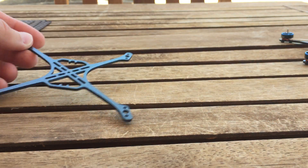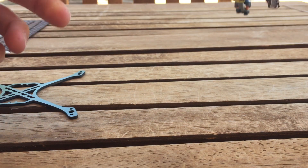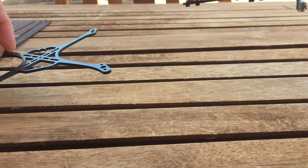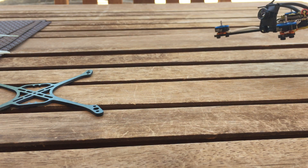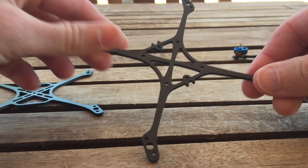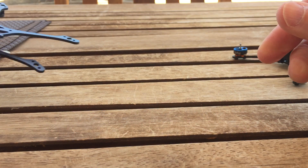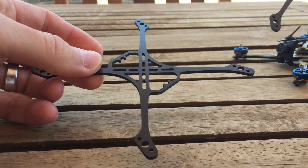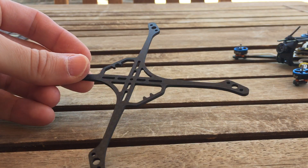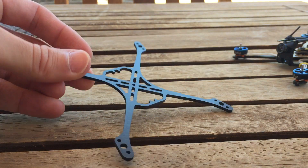The Warpig comes in 120mm and also 110mm sizes. The 110mm version comes in at about 4.1 grams and the 120mm at 4.2 grams — barely a gram difference. For the 3mm thick version, you can calculate the weight with simple math: divide the 2mm weight by two and multiply by three.